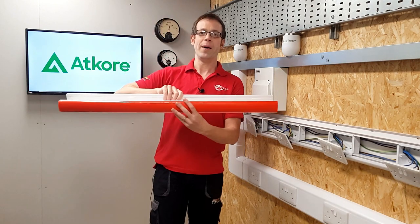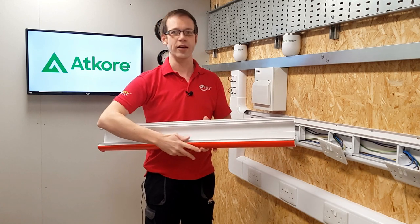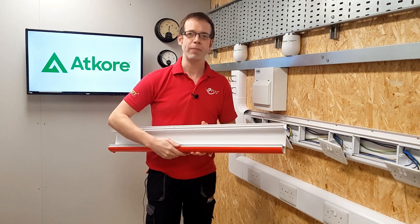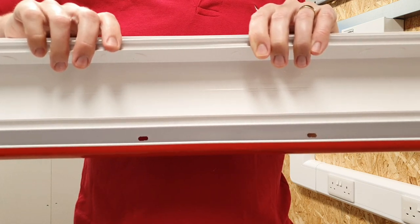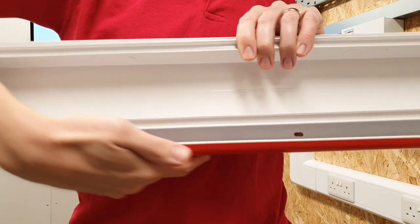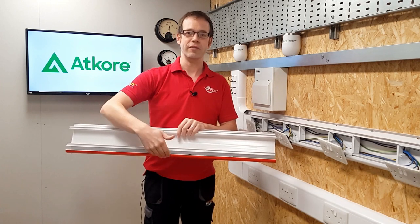Number three - this is so simple but absolute genius. The bottom compartment is always a bit of a pain to install cables in, because you end up trying to keep the cables in with one hand and then put the lid on with the other. However, the lid on the Elite Compact is designed to hinge on its bottom connection and leave a gap so you can install cables into it - the lid will support the cables before you close it up.